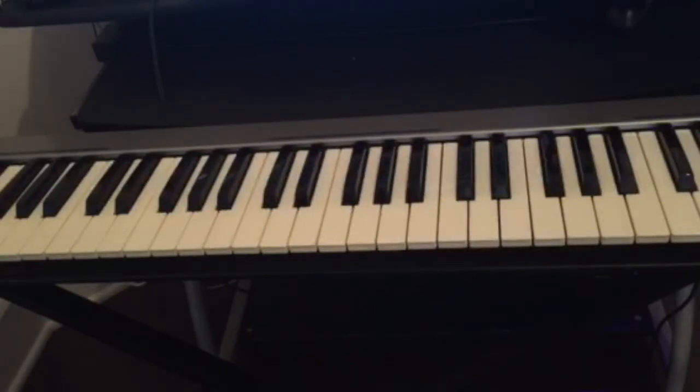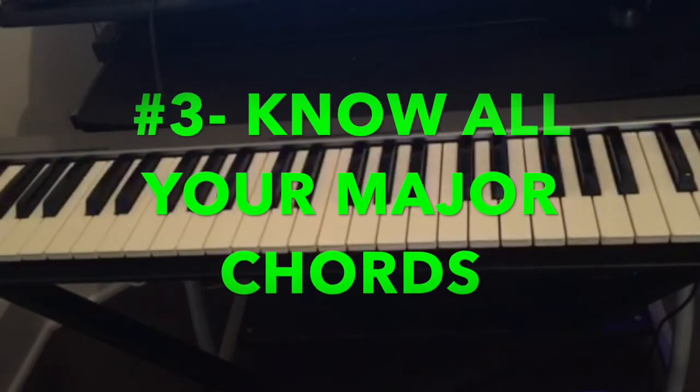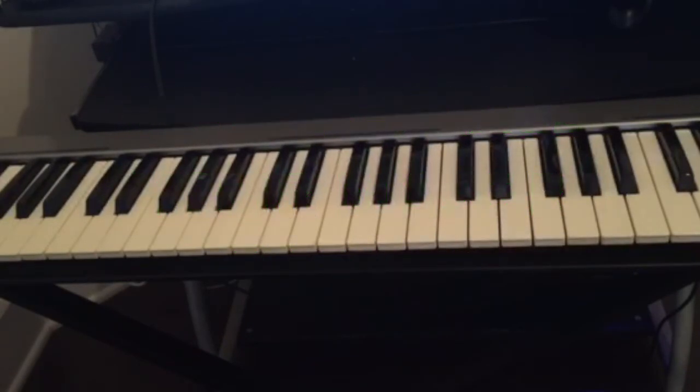The third thing we're gonna cover is knowing all your major chords. Because if you want to play songs or do chord progressions, the first thing you need to know is all the major chords. As we said, there are twelve keys on the piano, so there will be twelve major chords. I'll leave a link below to a video I made that covers all the major chords.